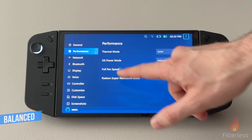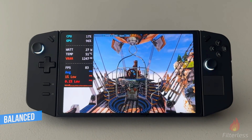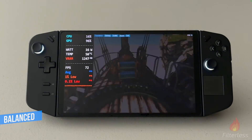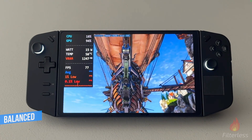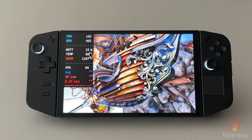Also changing it to balanced while we're unplugged, we can see here it's going to spike up again — pretty much the exact same thing. It does drop quite a bit faster though, and you can see we're already leveled off at 15 watts pretty quickly.